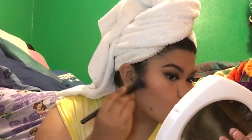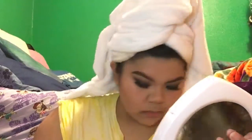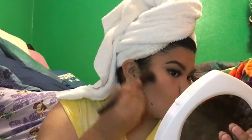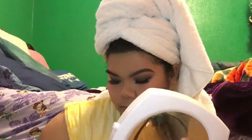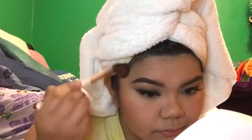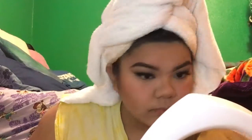Then I'm going to take a smaller stipple brush and concentrate the contour a bit more to make it sharper. I just have a big head so I need it. Then I'm taking my Too Faced bronzer — I believe it's Dark Chocolate — and just bronzing my face some more.